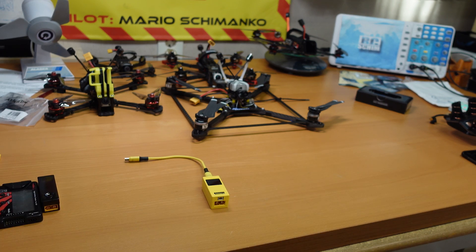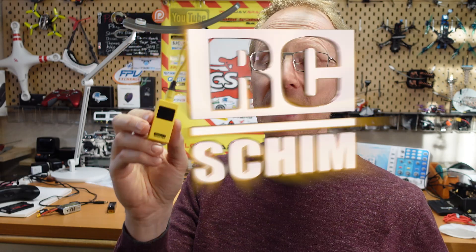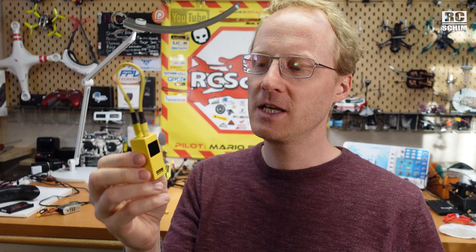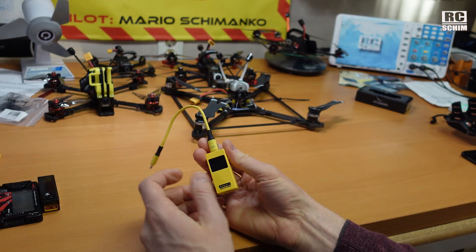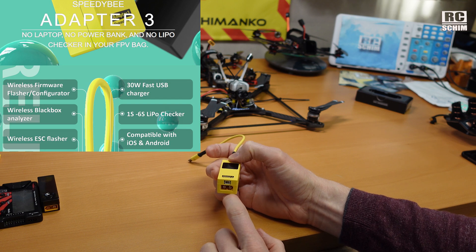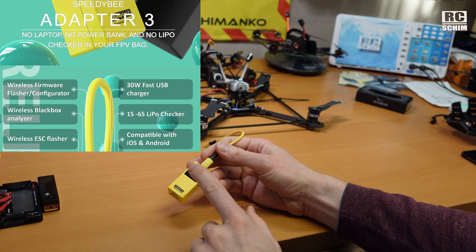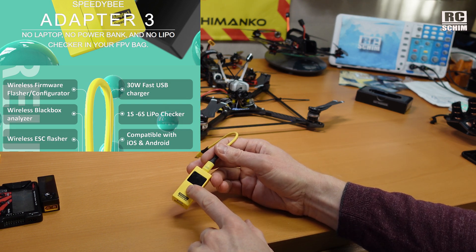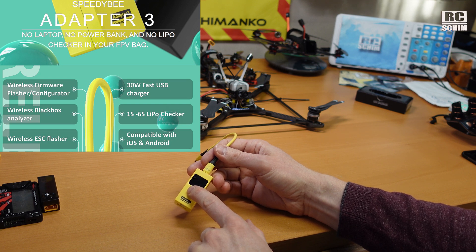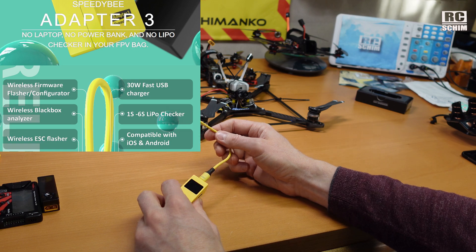You can get away with just this adapter — that's the thing I had in mind. I got it sent for free but that's my only compensation, I didn't receive any money. This is the BDB adapter version 3, and it combines a USB charger with all the features that version 2 had. You connect the battery here and this to your flight controller, and over Bluetooth and WiFi you can connect to your phone. It uses Bluetooth for normal configuration and WiFi for flashing your ESCs or your flight controller, or downloading the black box logs.